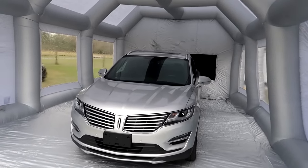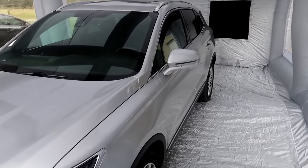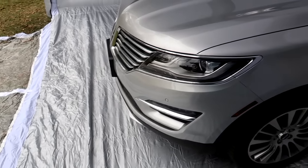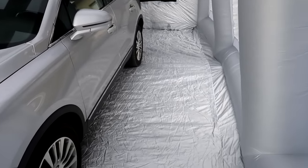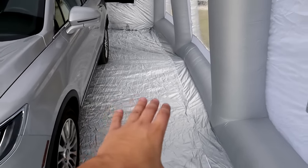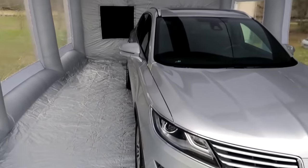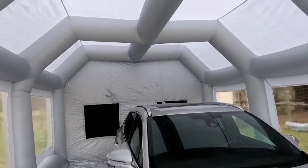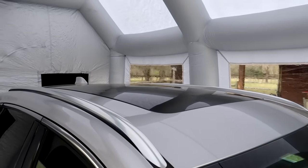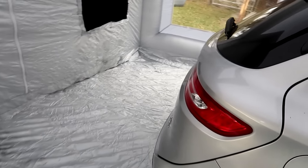Our Lincoln SUV is much more representative of the average car — a lot of people are driving midsize or small SUVs. And we can see there's still a good amount of room on all sides. We have a couple feet up front, definitely about three feet on the sides, and another three feet behind. Check out the roof — if you had to do paint or body work on the roof, you'd have plenty of room to set up a little ladder in here and spray. There's still a ton of room in this thing.